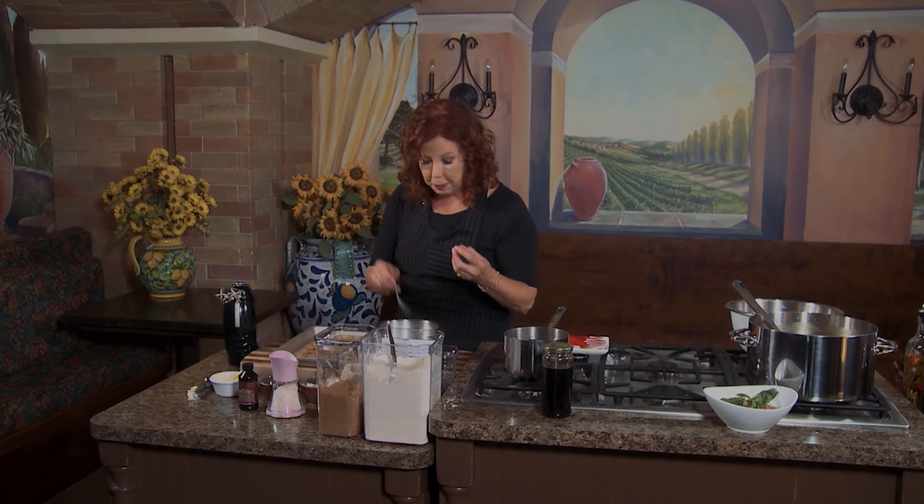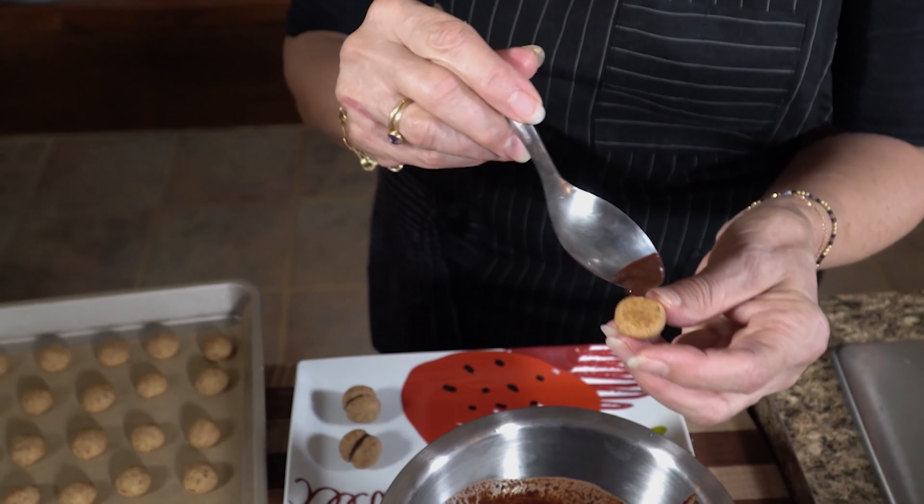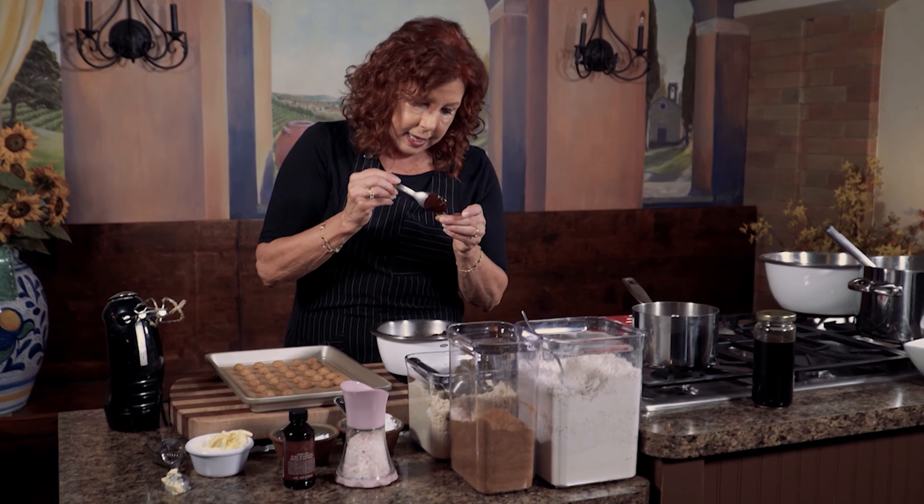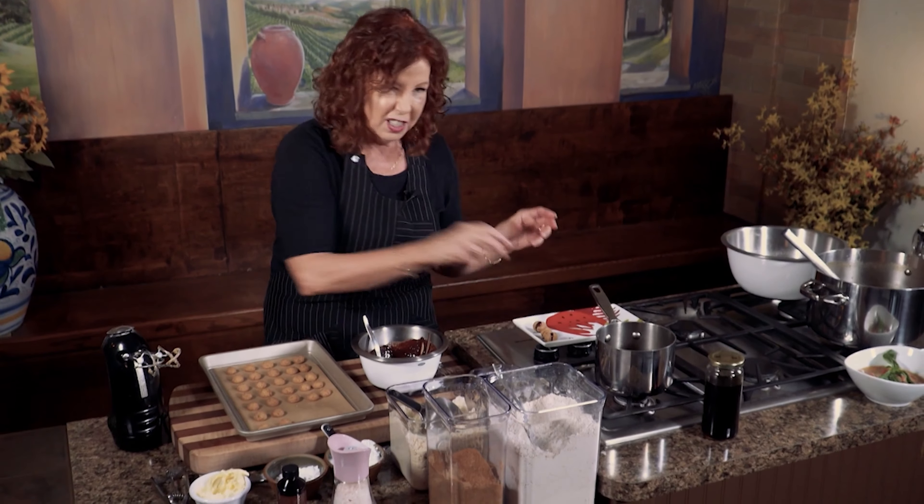Take cooled cookies — the cookies have to be perfectly cooled. And now they kiss. You take a cookie and a small amount of chocolate, maybe a quarter teaspoon, right in the center of the cookie, and then you put the other cookie on top and they kiss. You just keep doing this until you have all of your little baci made. The problem with these cookies is simple: you can't just eat one — I promise you, you can't just eat one. So as I finish my baci, what are you waiting for? Time to get back to the cutting board. I'll see you next time on Christina Cooks.